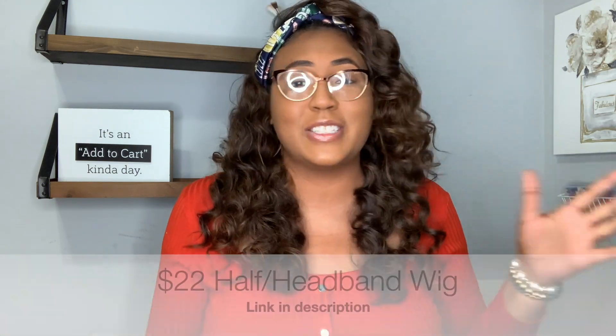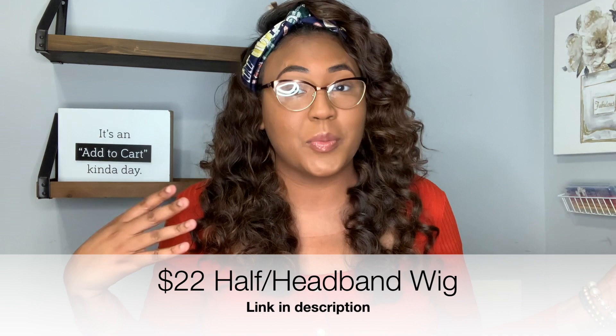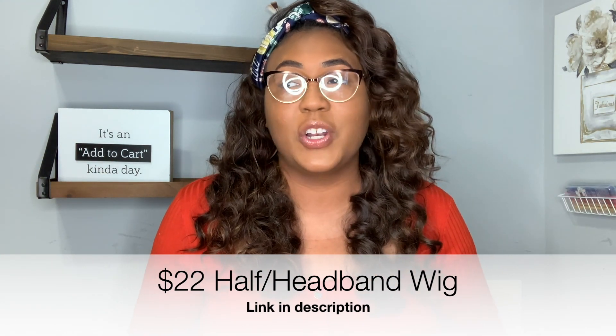You guys, so let's start off by just addressing the elephant in the room - this wig is a headband wig. Y'all know I love headband wigs and I've been rocking them for a while. You probably came from a headband wig video because I love them and I have reviewed literally so many on my channel.